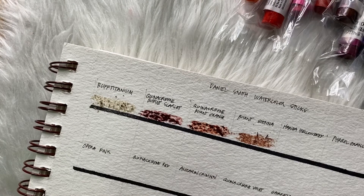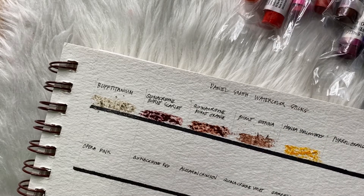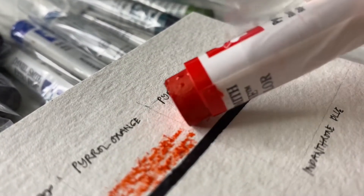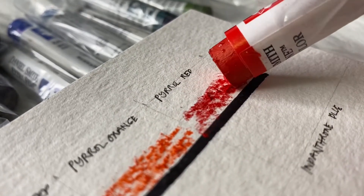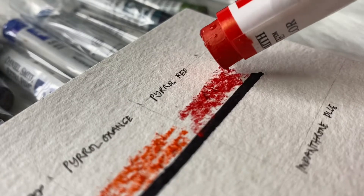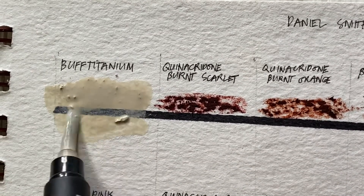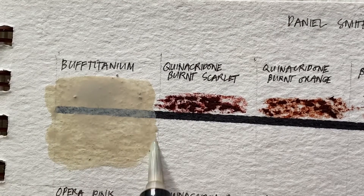I'm not sure if it's about storage — sometimes when paint sits for a long time it hardens because you're not using it. Or maybe the specific color I bought is just like that. Anyway, trying to color it using the rest. Now let's activate the paint. Notice the buff titanium — it smudges and pigment falls off like that.